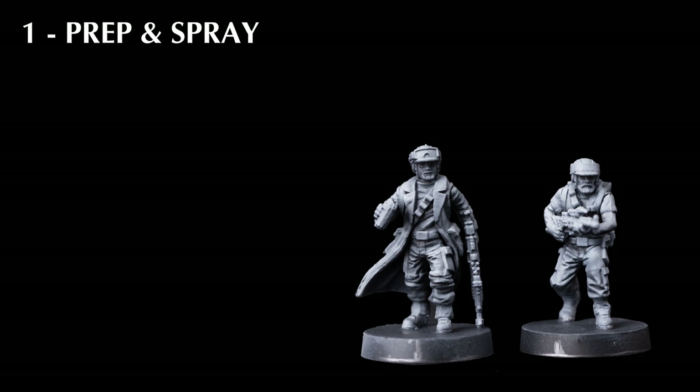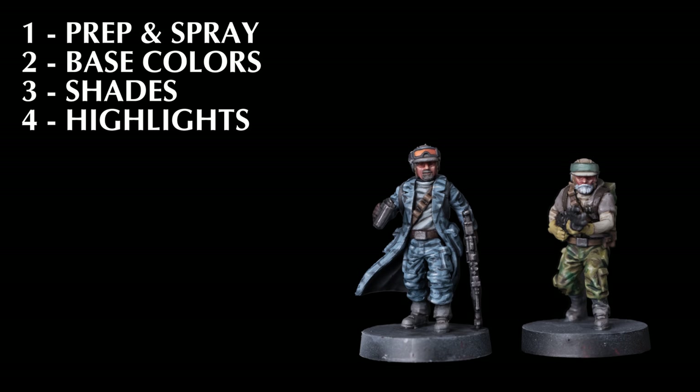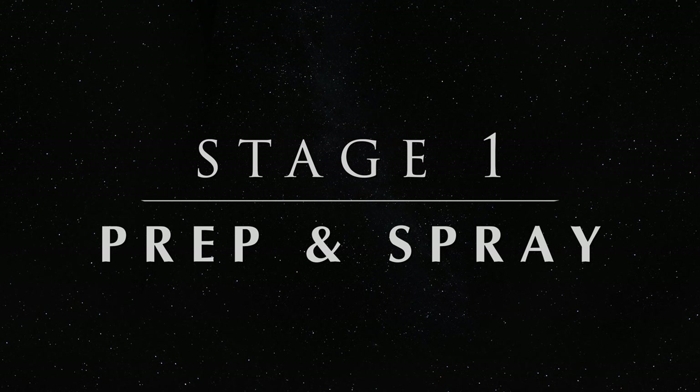I've chosen to prime the figures in black, followed with a spray of white from above, which will help to bring out the details and make the base colours easier to apply. We'll then apply our base colours, followed with some shades to bring some depth to the shadows and sharpen the definition. We can then add some optional highlights to boost the contrast further, and some finishing touches, which will include some weathering and some texture for the base. Let's begin.